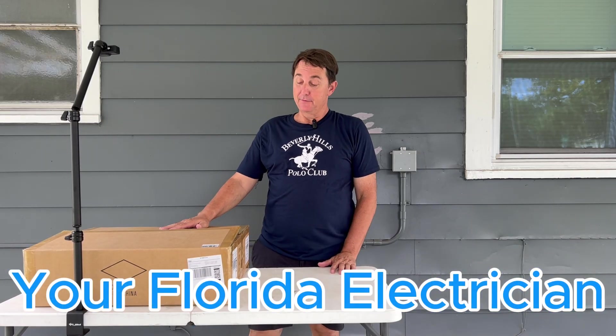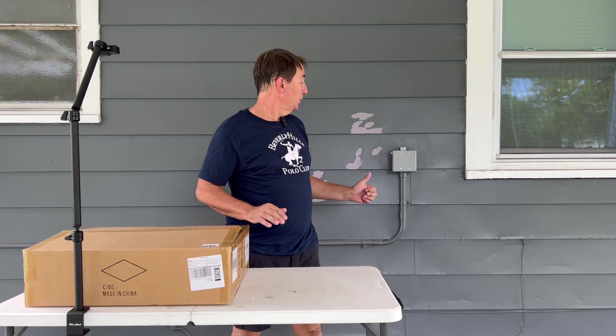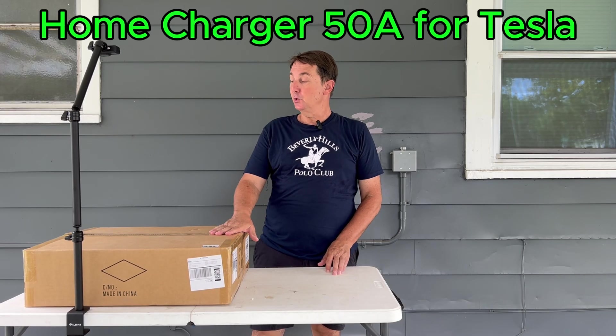Hello everyone, welcome back to my channel, Your Florida Electrician. We have a Level 2 EV charger here from EVgoer. I'd like to do an unboxing on it, we'll do the install — not going to go into detail on lots of installs — but we definitely want to go through the features of this EV charger. This one is specifically made for Tesla, a Tesla Level 2 EV charger. I definitely want to investigate this seeing that I have a Tesla. All right, let's unbox.